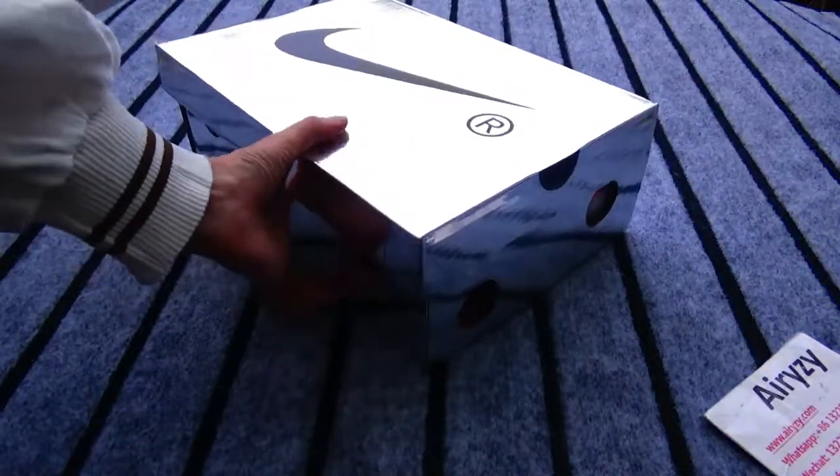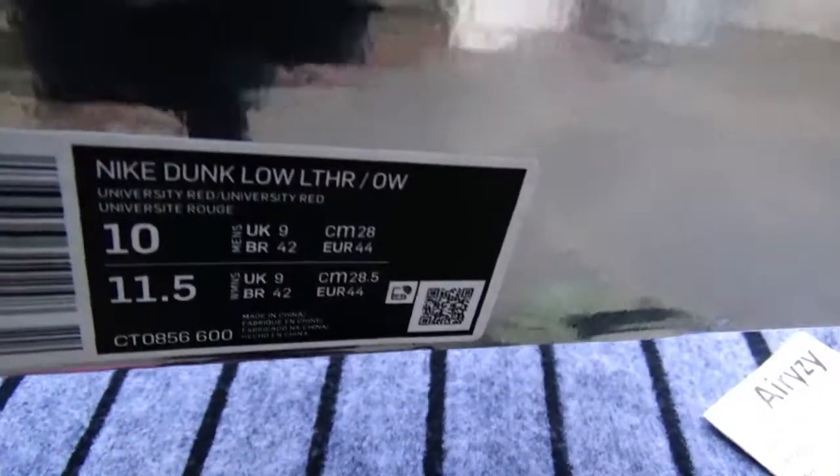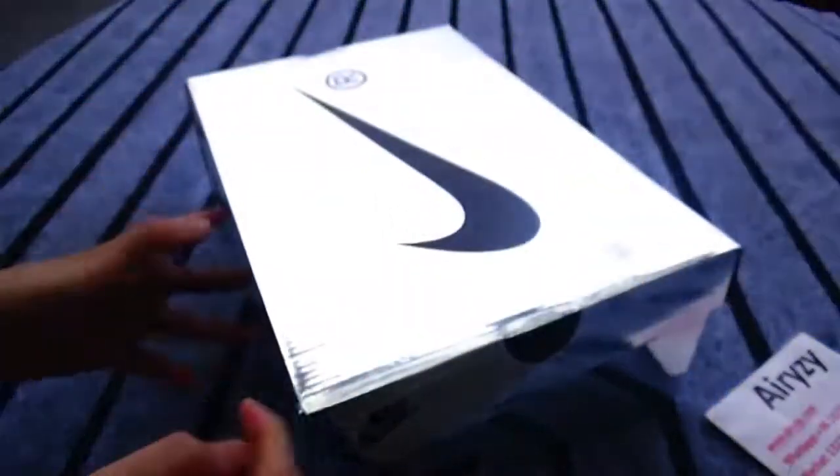As you guys can see, this is the tag here. You can see Nike Dunk Low size 10. Now let's open the boss.